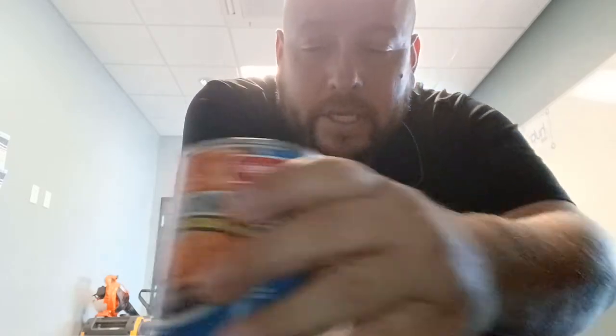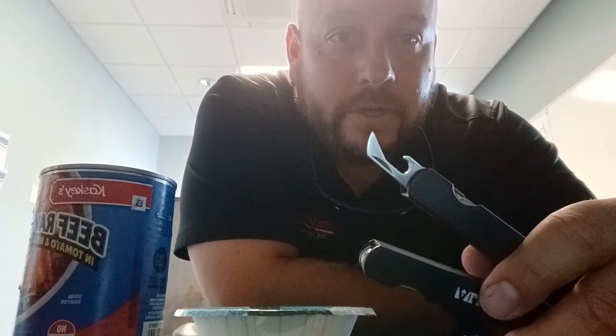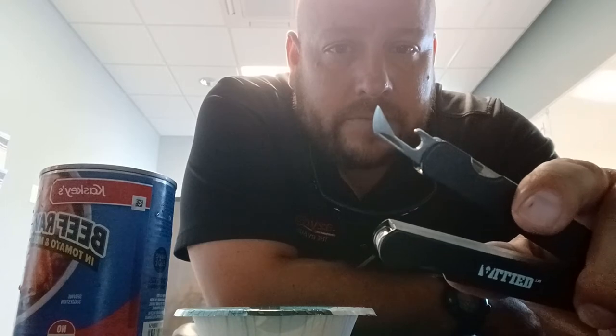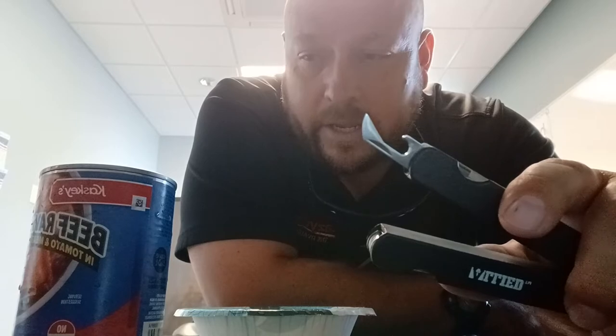I'm here at work and I've got a little instructional video on how to open a can of food with the can opener on your multi-tool. This is going to be old news for a lot of you, but it will help somebody. On most multi-tools you're going to have a can opener, and it's not just for popping beer tabs — you can actually open a can of food with it.